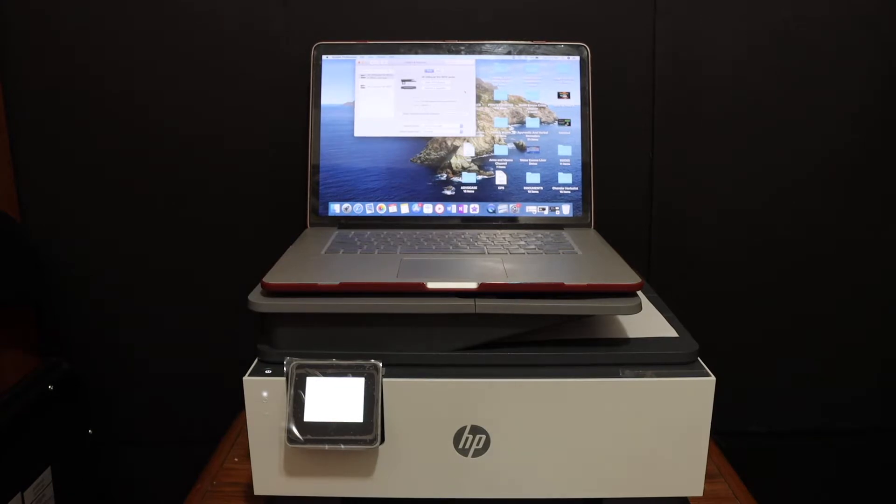Today's video is regarding HP OfficeJet Pro 9012 all-in-one printer. I'm going to show you how to do the setup of this printer with your MacBook.